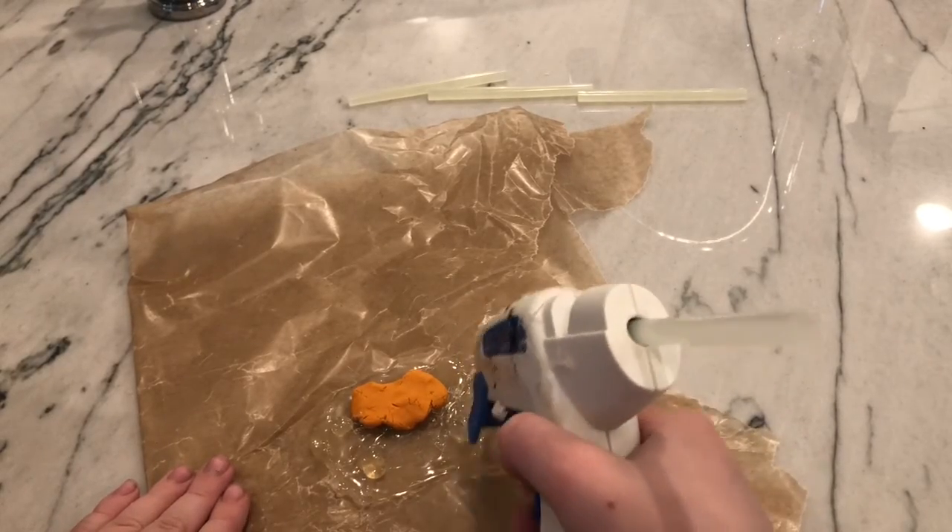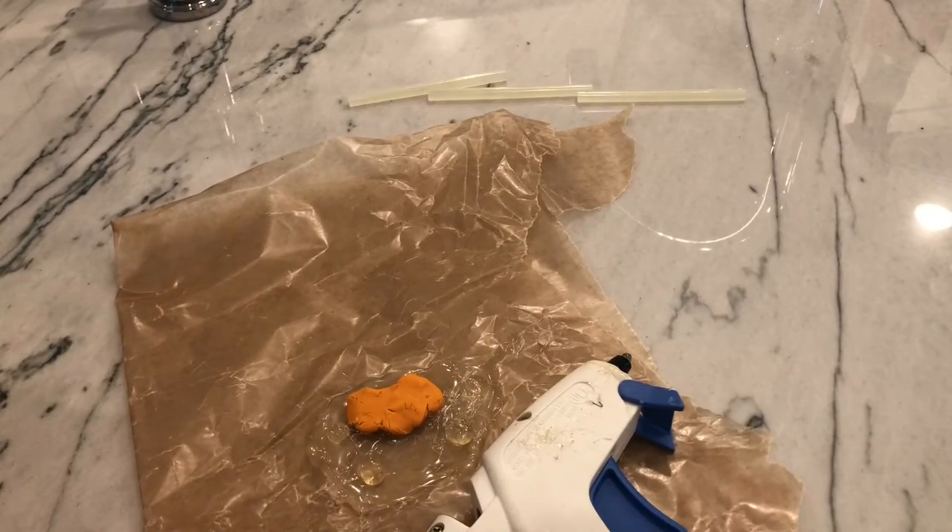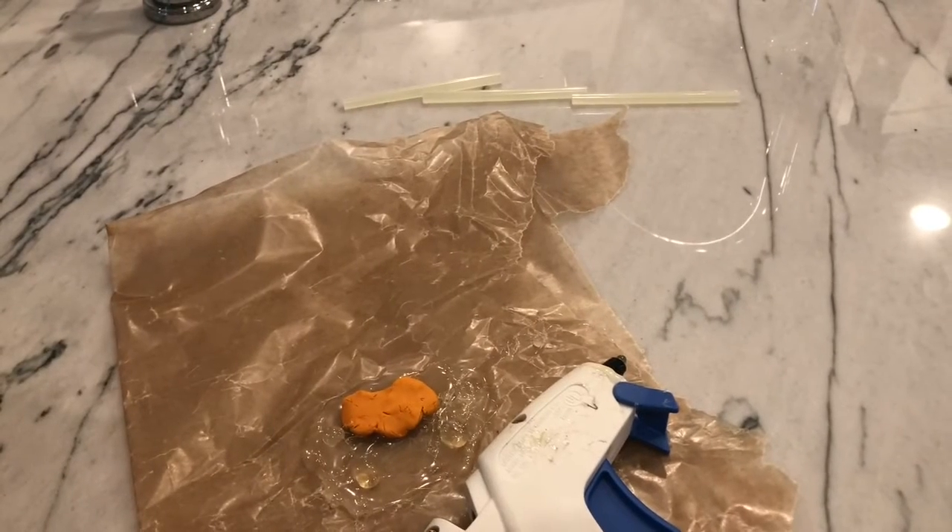Now that we've kind of got those on our second level, for the next part of the rock make a kind of smaller version of what we just did, but it can be a little bit different. It doesn't need to go on both sides — it just kind of needs to be in the middle.